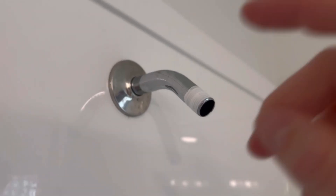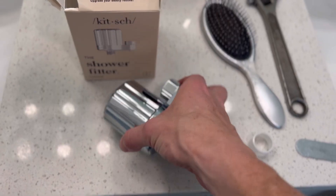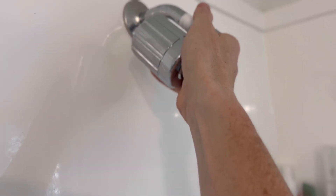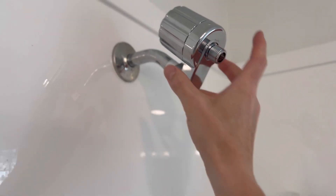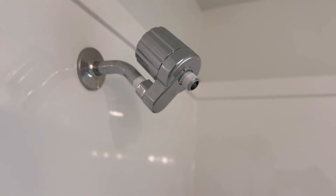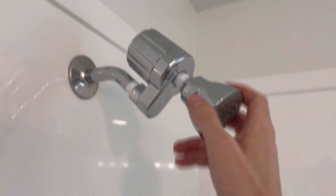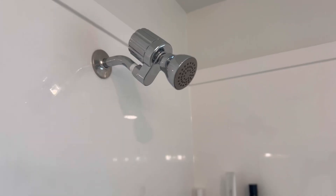Alright, plumber's tape. Go clockwise — you already know. Go the opposite way, thread it on funky. Screw it on, get it hand tight. Look at that chrome — that beautiful plastic chrome coming in hot, looking good. Now the little wrench it comes with, wrench it down, not too tight, don't want to crack it. Put some more plumber's tape on the other side, put the shower head back on, and bam — you have a chlorine filter in your shower.